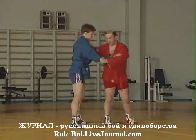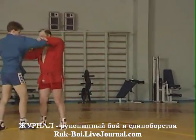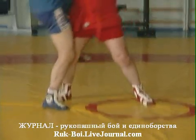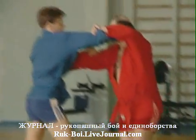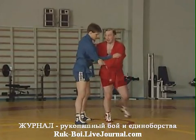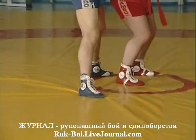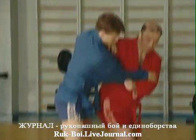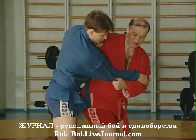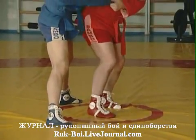Вот это основная ошибка: когда начинаю делать зацеп и руками толкать вот туда — противник сразу вытаскивает ногу. Поэтому самая главная особенность этого приема: вы должны свое усилие прилагать именно в том направлении, нагружая в данном случае правую ногу. А зацепляя левую — противник, получается, что он падает сам.